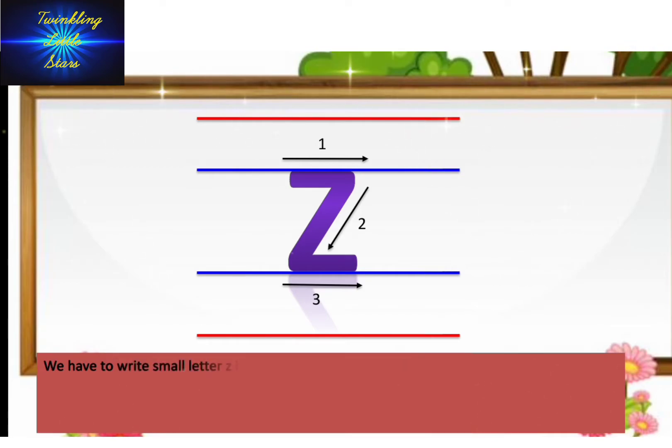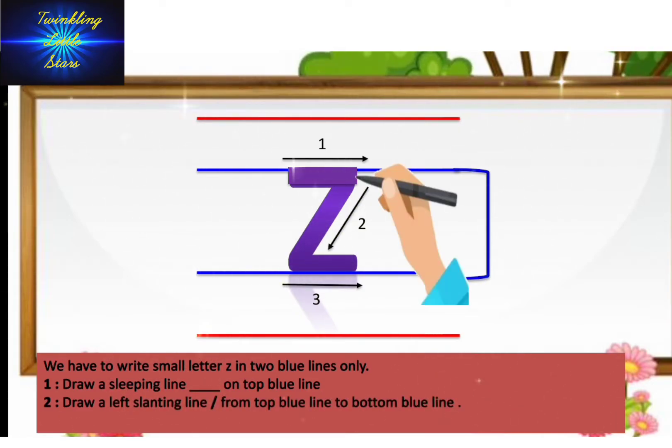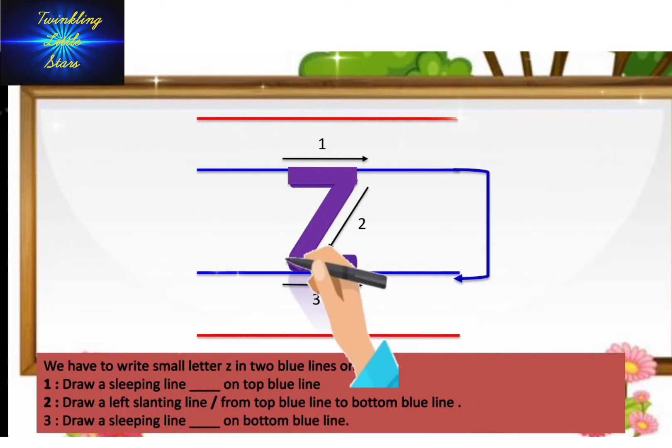We have to write small letter Z into blue lines only. Draw a sleeping line on the top blue line. Draw a left slanting line from top blue line to bottom blue line. Draw a sleeping line on the bottom blue line.